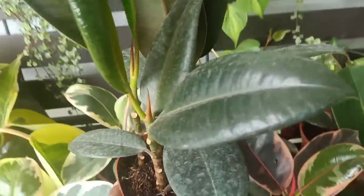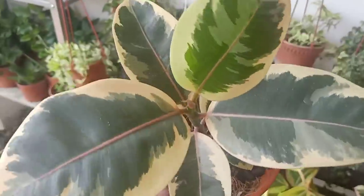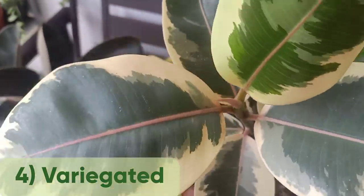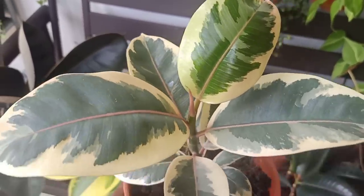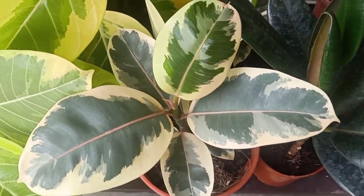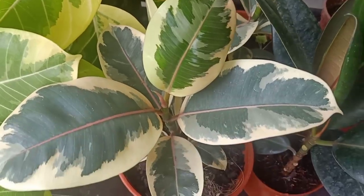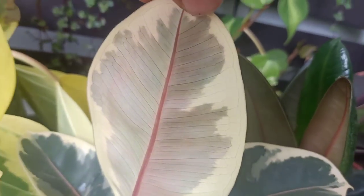This one is variegated — I just love this one. It has white and light yellow color. Some people call this Sylvia, if I'm not wrong. There are too many types and sometimes you don't know which is which. This is the new leaf — look behind, it has a hint of pink-purple color.